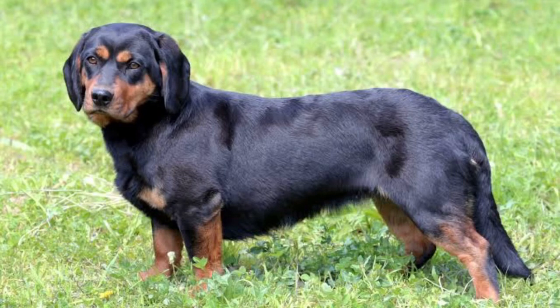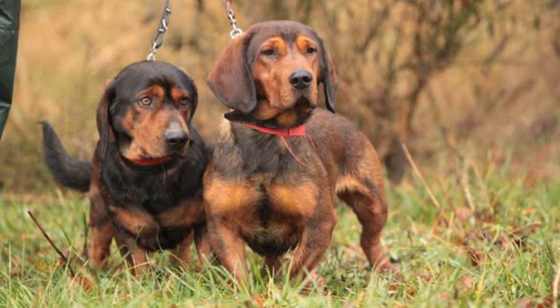The Alpine Dachsbracke is a small breed of dog which originated in Austria. It was bred to track wounded deer, as well as boars, hare, and fox. At maturity, it reaches 16 inches and 18 kg in weight. The lifespan is 12 years. It has short legs and a long body. The coat is dense and short. They are robust with big bone structure.